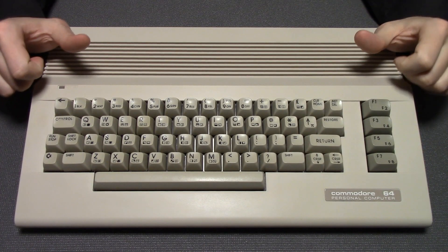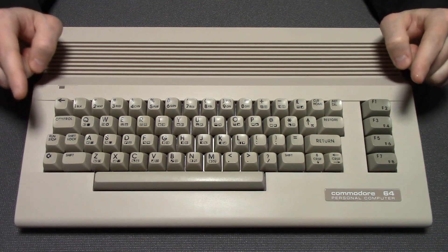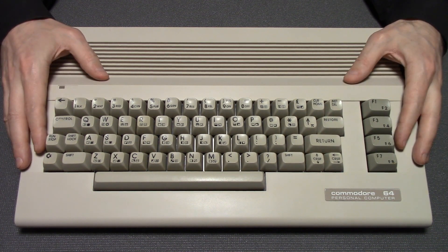Today on Basic Bytes, I'm going to be showing you how I heatsink a Commodore 64C, and talking about some of the design differences that help this model run much cooler than its breadbox predecessors.